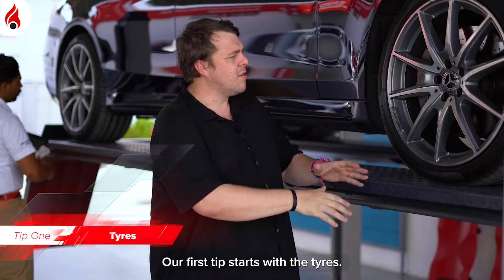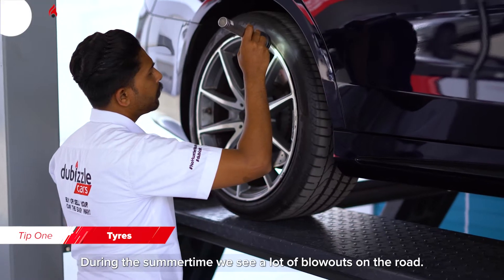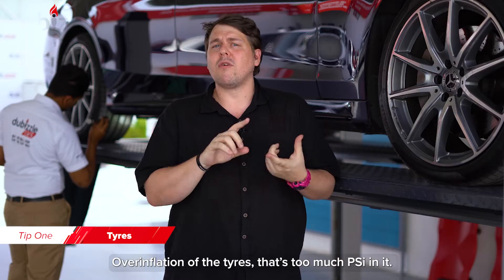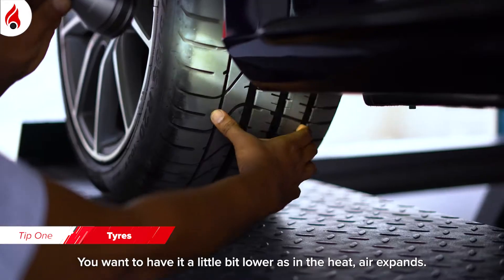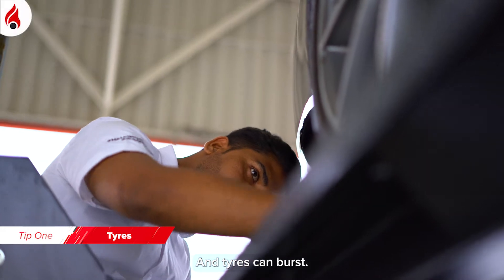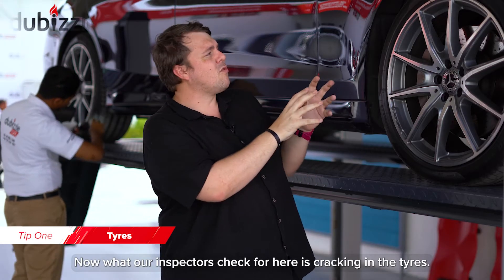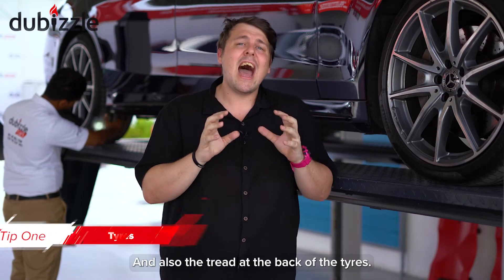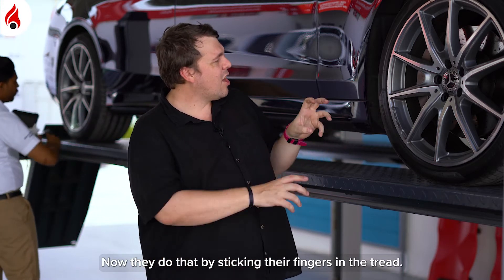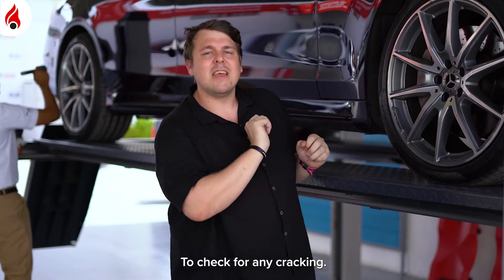Our first tip starts with the tyres. During the summertime we see a lot of blowouts on the road, and this could be due to a number of factors. Overinflation — too much PSI — because during the heat, air expands and tyres can burst. What our inspector checks for here is cracking in the tyres and the tread at the back, by sticking their finger at the back and looking around the tyre for any cracking.